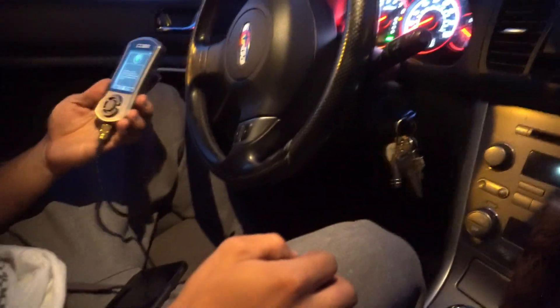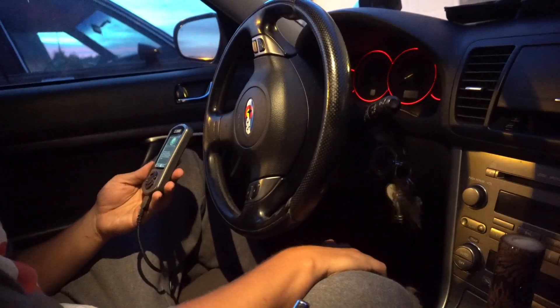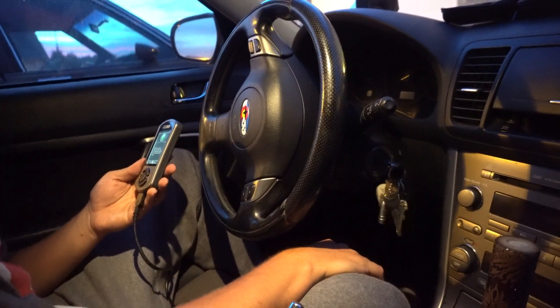Installation successful. Please turn ignition key to the off position for at least 15 seconds before starting the vehicle.